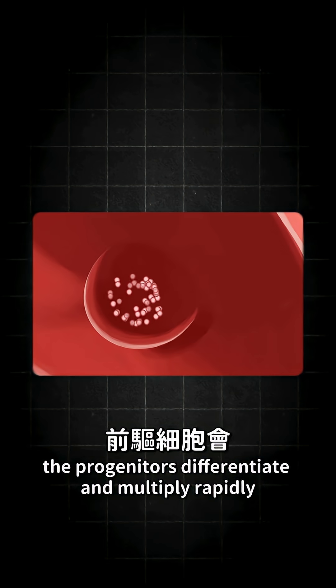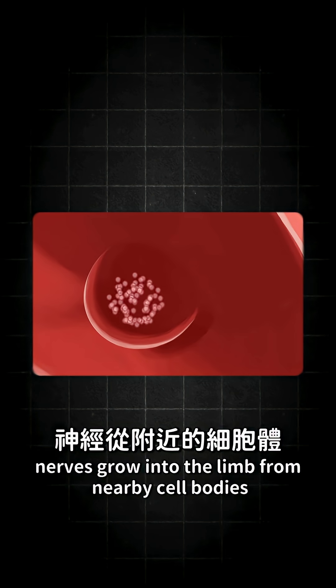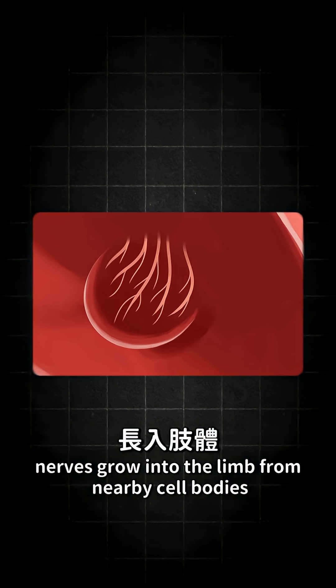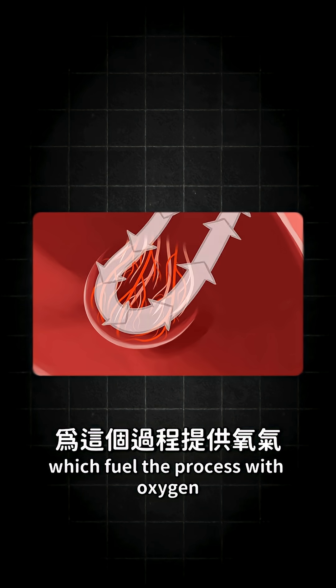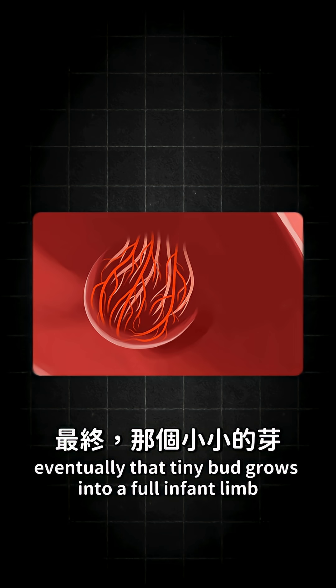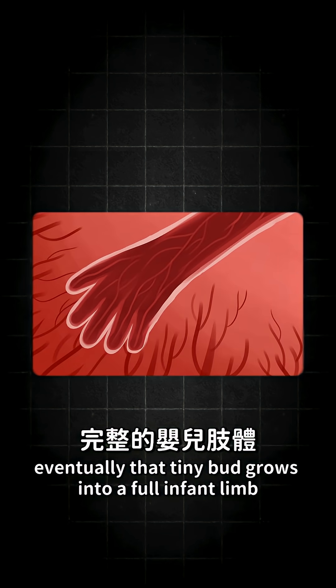The progenitors differentiate and multiply rapidly as the limb bud develops. Nerves grow into the limb from nearby cell bodies, and a network of blood vessels form, which fuel the process with oxygen. Eventually, that tiny bud grows into a full infant limb.